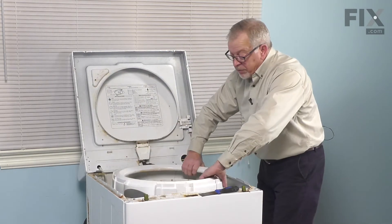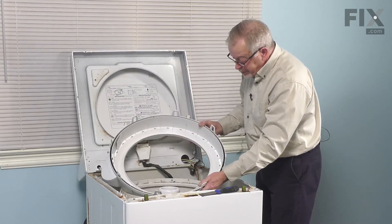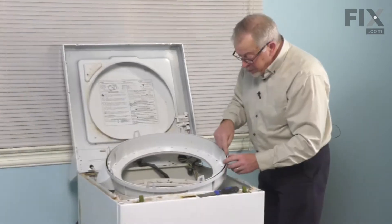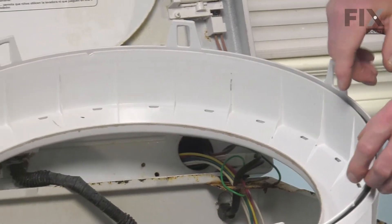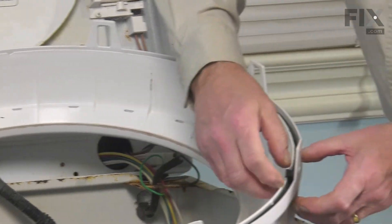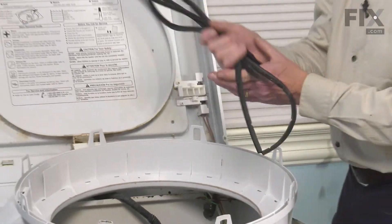Once we've removed all of those tabs, we're just going to flip that over. Next we'll remove what's left of the old tub gasket. If you can locate a loose end, simply grab that and peel it out of that channel. You can then discard the old one.